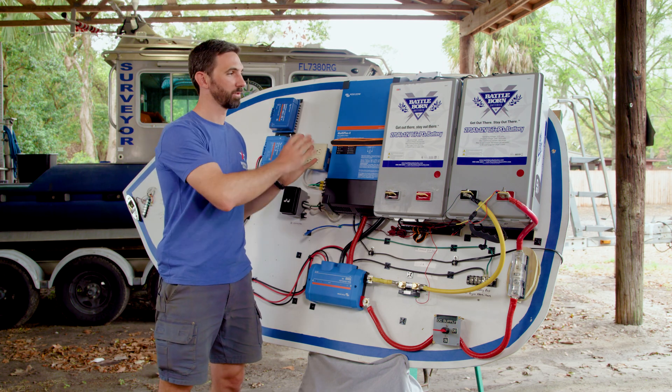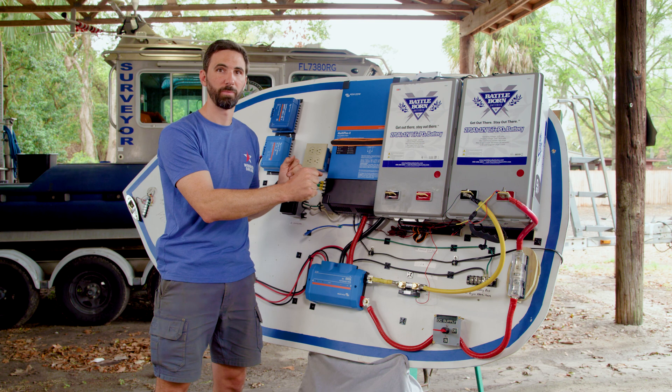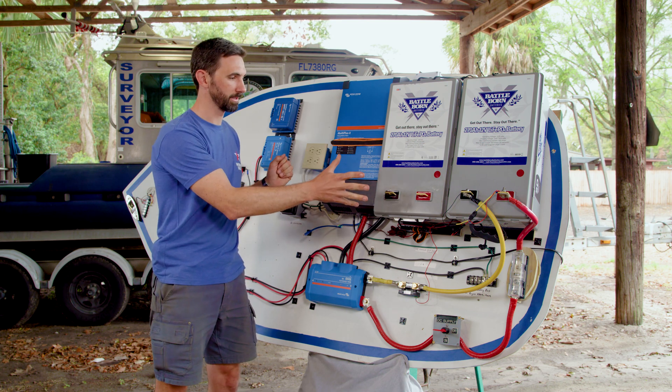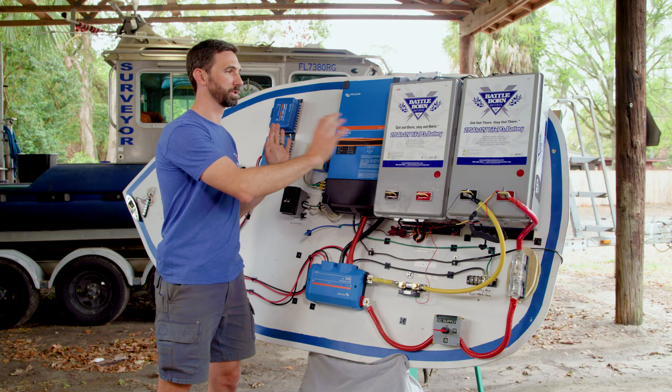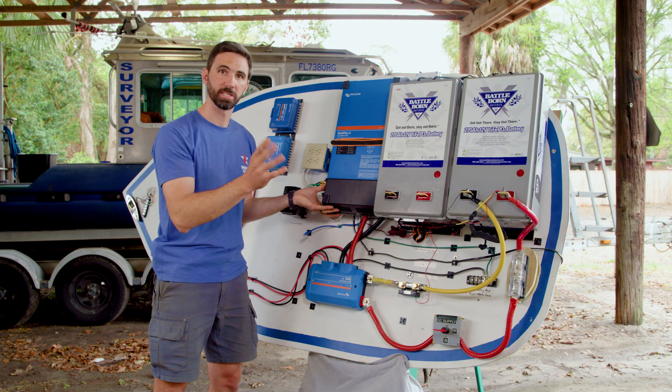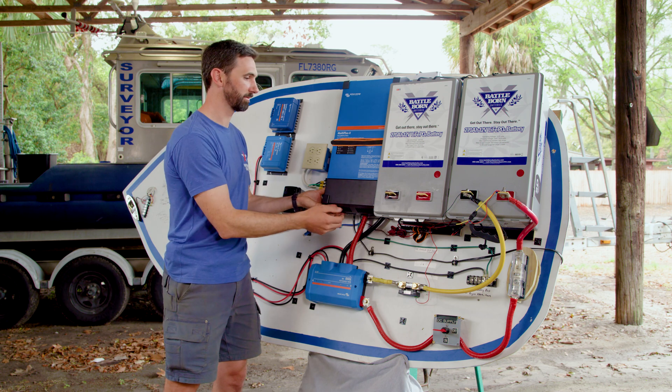The MultiPlus pairs very well with Battleborn's lithium batteries, but you do have to program the MultiPlus to get all the benefits out of your lithium batteries and for the two systems to work well. So this is how you program your MultiPlus inverter.